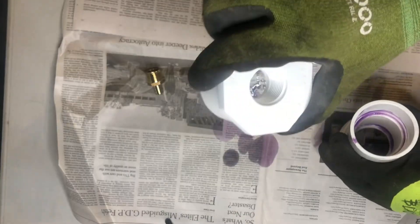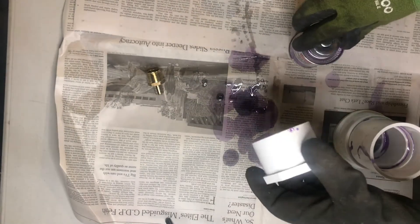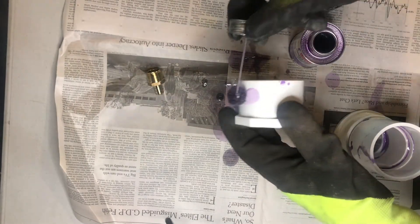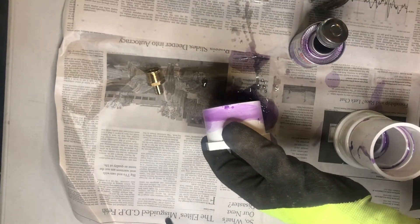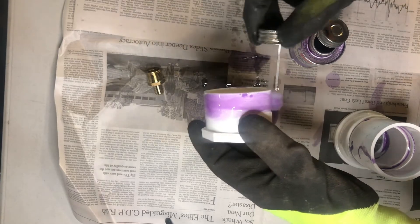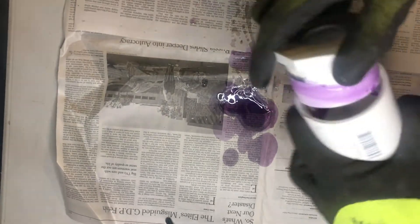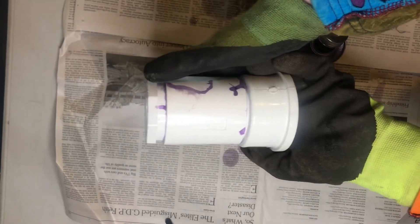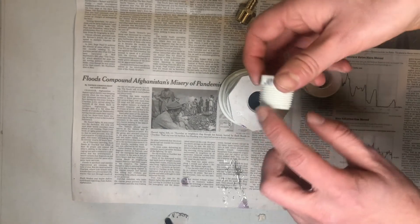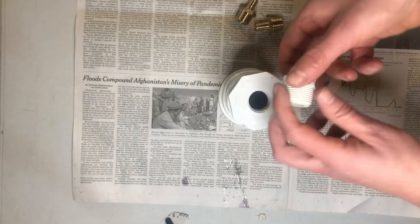The final piece to glue is the two-inch to three-quarter-inch bushing. Same process — primer, then glue, push it in with a twist. That's together beautifully. Now we're ready to thread it up.